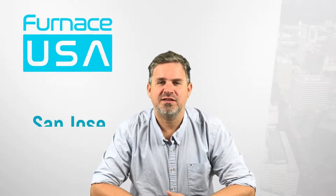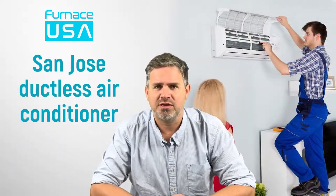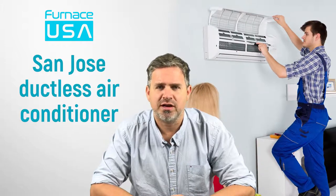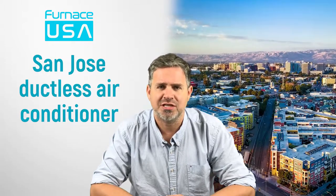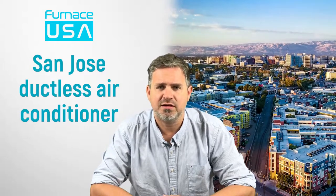Hello, Steve here from Furnace USA. If you live here in San Jose and you're looking for a ductless air conditioner, you've come to a great place. We are going to go over all the different aspects of ductless air conditioners — what they're about, how they work, all the good stuff. If you just want to schedule a quote, just click the link on this page to self-schedule, or give us a call at our San Jose office.